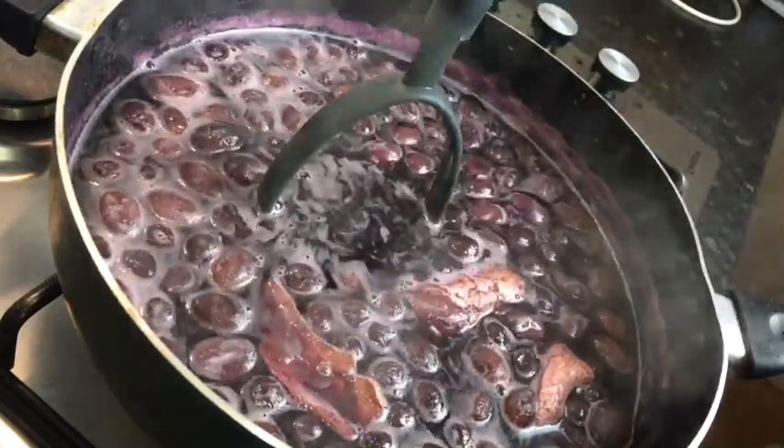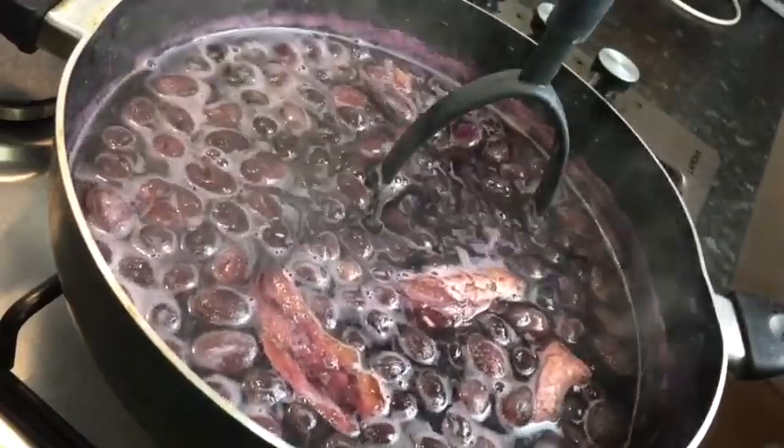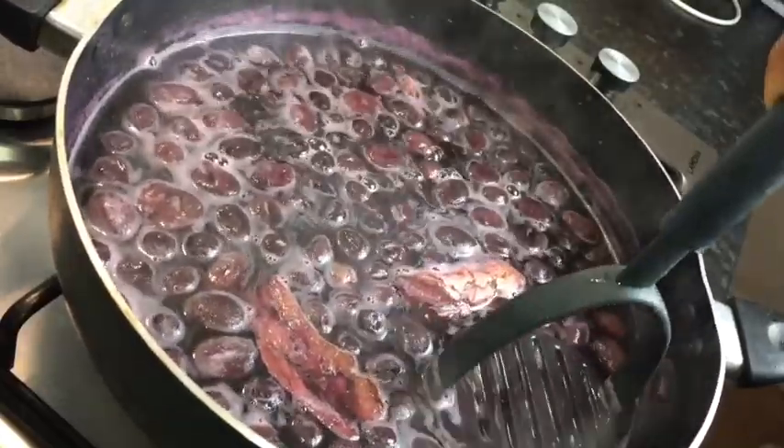So what I'm going to do, I'm just taking my potato masher to just mash it down, so all that juice and all that flavor will come right through.